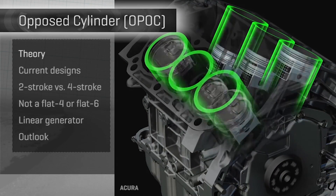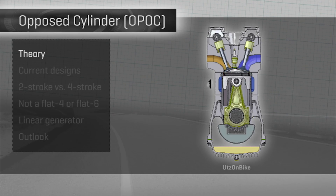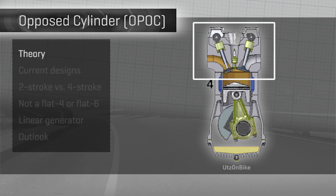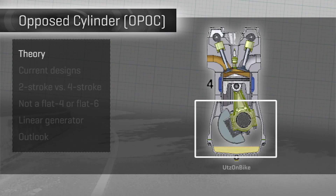Most combustion engines in cars have rows of cylinders containing pistons that move up and down, punching back and forth toward or away from a fixed cylinder head at the top. On the other end, the piston is connected to a crankshaft via a connecting rod.